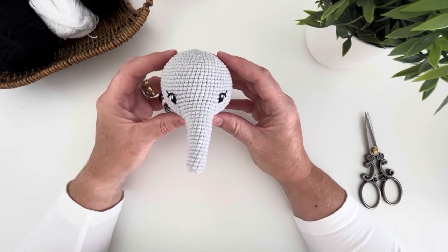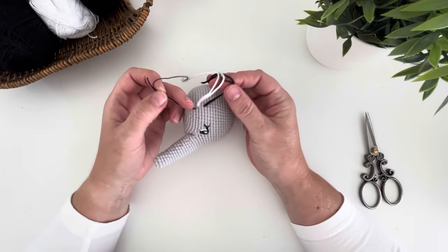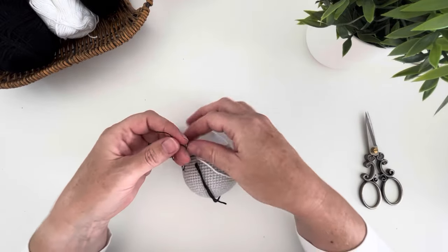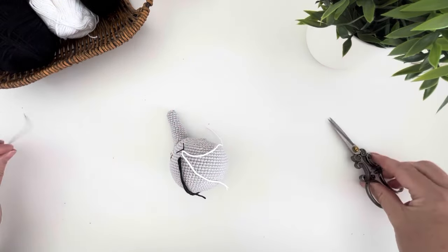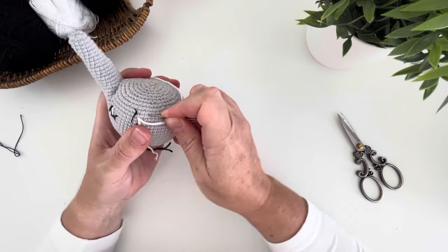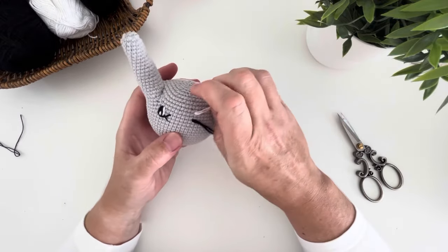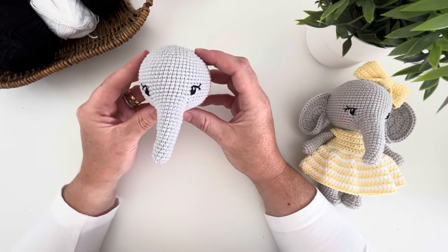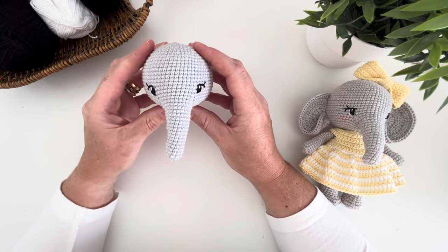Once you have finished your second eye and you are happy with all the positioning, you can then go and secure all of your tails. Go to each one, simply make a knot, trim the edges off, and use a needle to gently pull the thread through into the head. Repeat for the other threads. Once you have secured all of the tails and hidden them inside the head, your eyes are now complete — just look how cute they are! I hope you enjoyed the tutorial today because I certainly did. Thank you for watching. Bye for now.